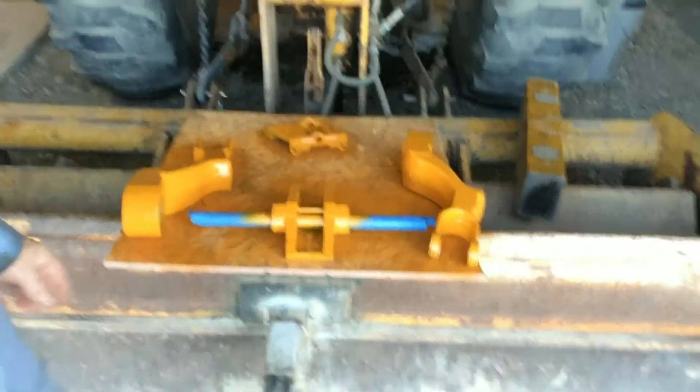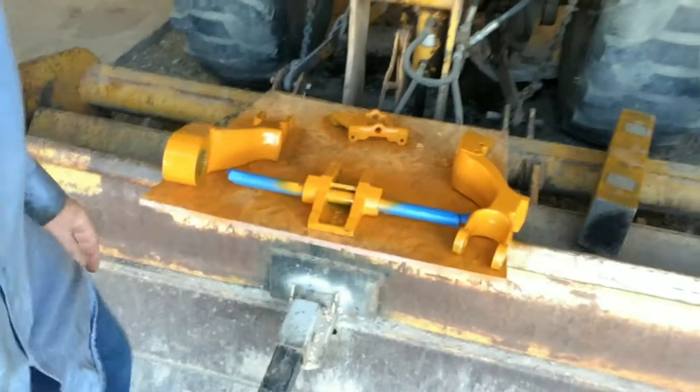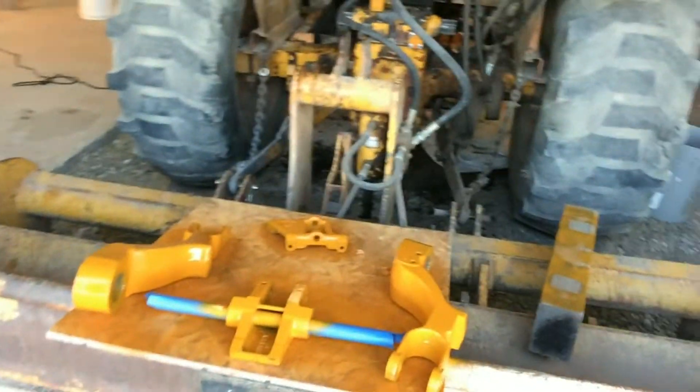It's a really tight fit. I cleaned up the old parts, and then what we did was put a new coat of paint on them so it'll look halfway decent. Then we'll paint everything else once we get all the parts back onto the tractor.